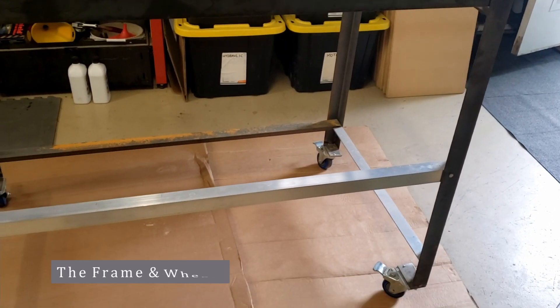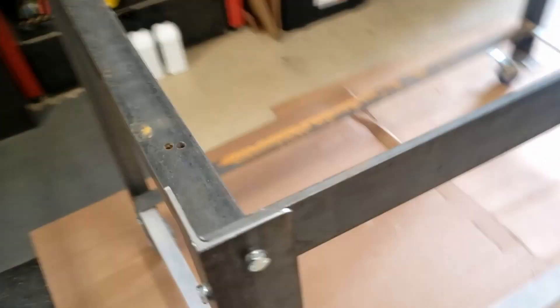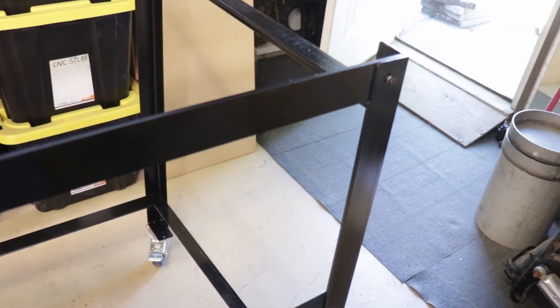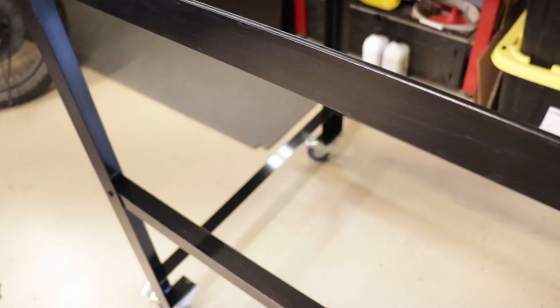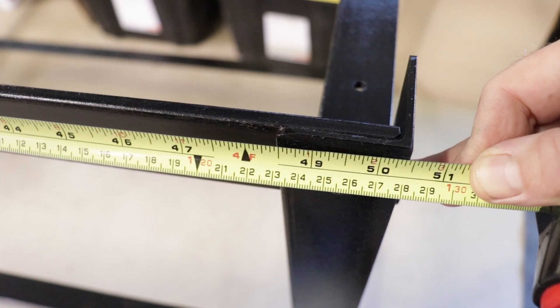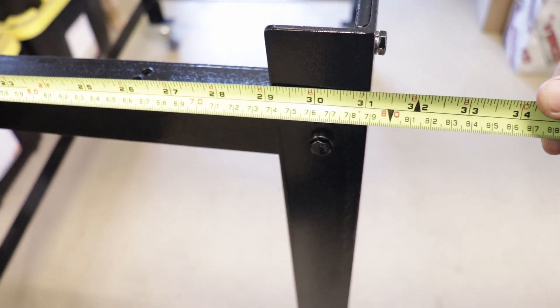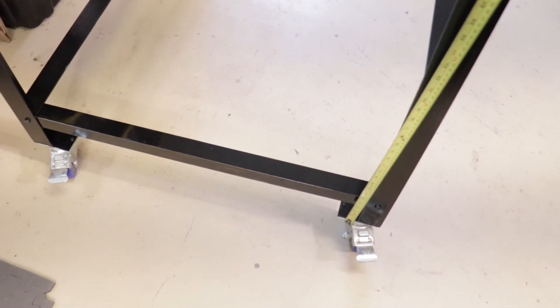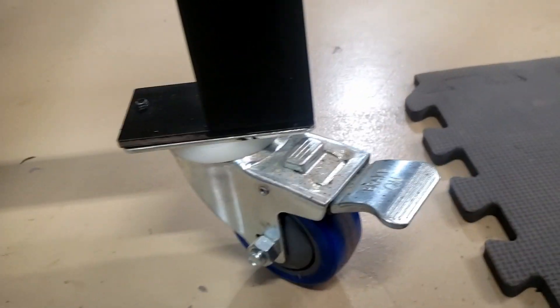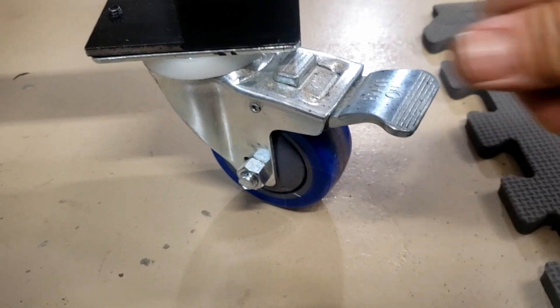We are looking at the Vapor Blaster frame. It wasn't painted before, so I've given it just a quick coat of trim gloss. Very basic — two-inch angle on the corners. This is just some angle that I had; it's kind of a weird size. I think I ordered the casters from Castortown. These are nice because the brake stops them from swiveling too.